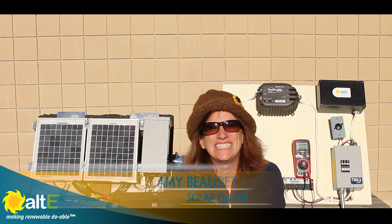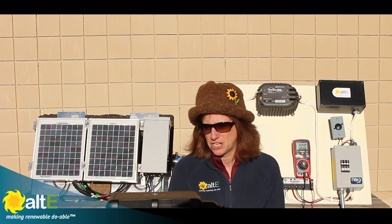Hi, this is Amy from the Alt-E store. I'm going to take advantage of a gorgeous December day. It's mid-December and we've still got a bit of sunlight left to the day, so I'm going to show you how to troubleshoot your off-grid solar system.